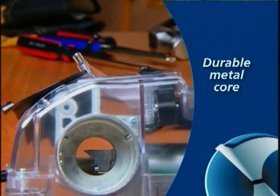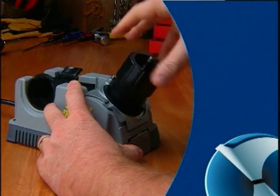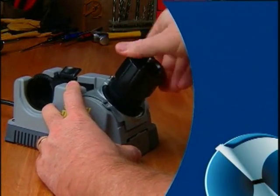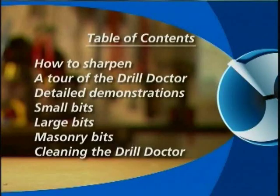Your DrillDoctor is constructed around a metal core for precise sharpening and splitting. Stay tuned to learn how to use your DrillDoctor to keep your bits factory sharp. The following tape includes sharpening demonstrations, a tour of the parts that make your DrillDoctor work, specific demonstrations showing how to sharpen small bits, large bits, and masonry bits, and cleaning instructions to keep your DrillDoctor running smoothly.